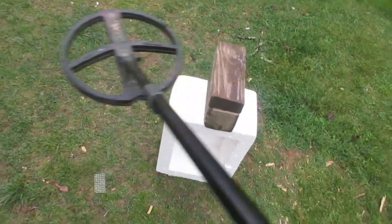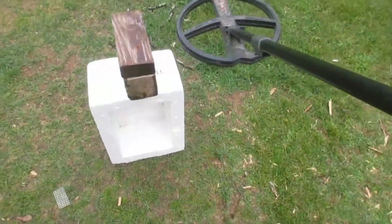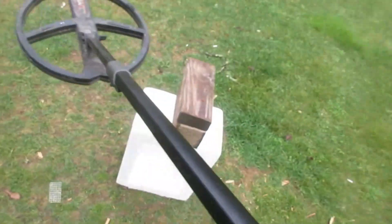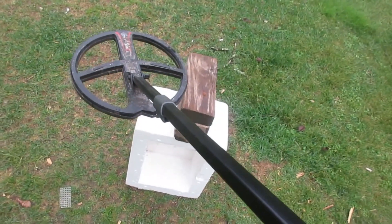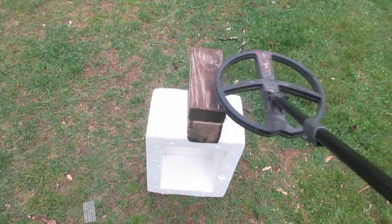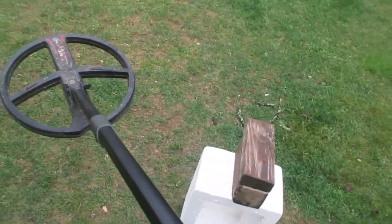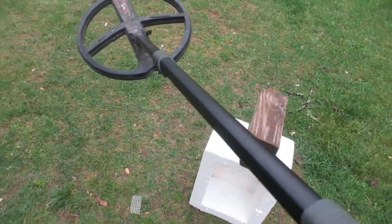Listen to the FAS program here. You hear that? That's a pretty fast sweep right there. You get an 88 in the meter there — 89. That's a clad dime down there. Now I'm going to come across this slow in the FAS program. Watch that coil right there. Hear that? Even with a slow sweep, a two-way signal.